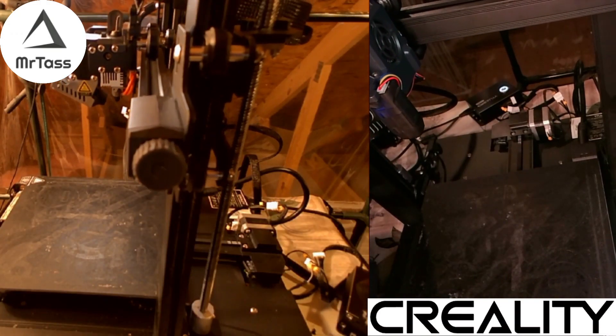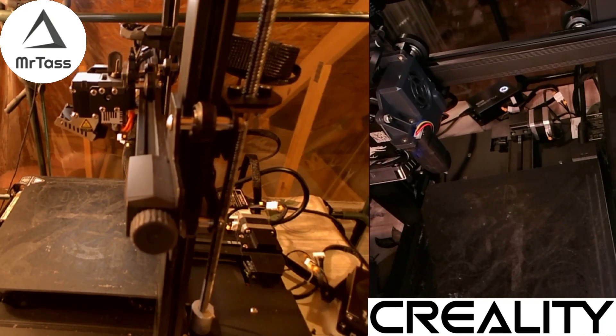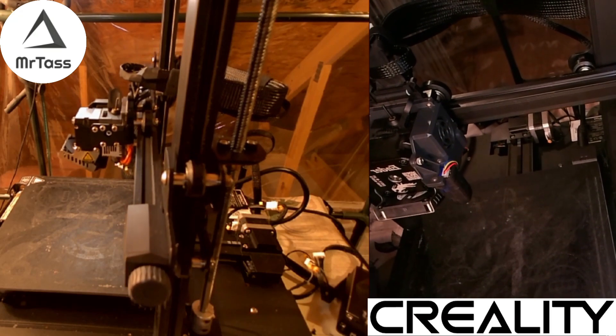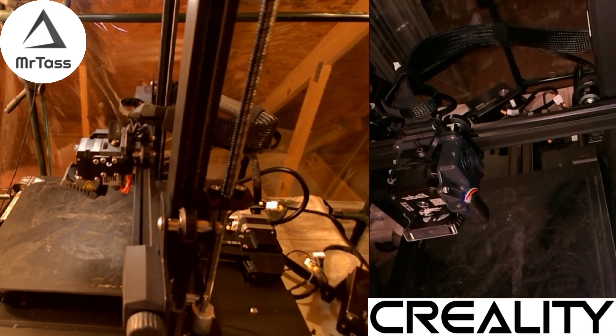We will dive into a project — I'm going to try to use some acrylics and some different things. Looking forward to just seeing what we can create. Stay safe, be careful, don't look at the laser, and until the next video — thanks, bye.